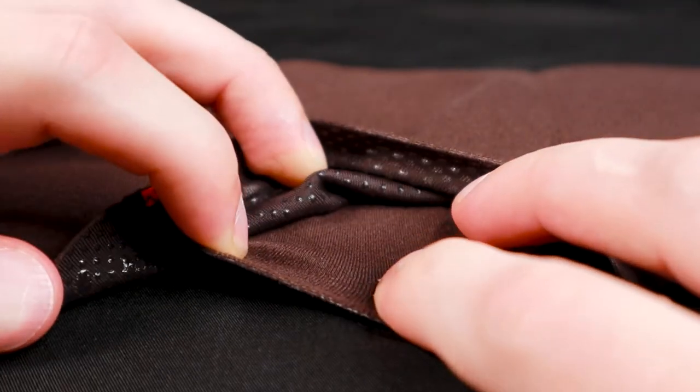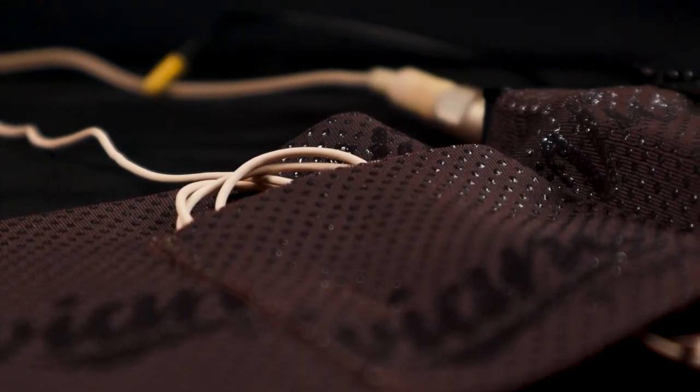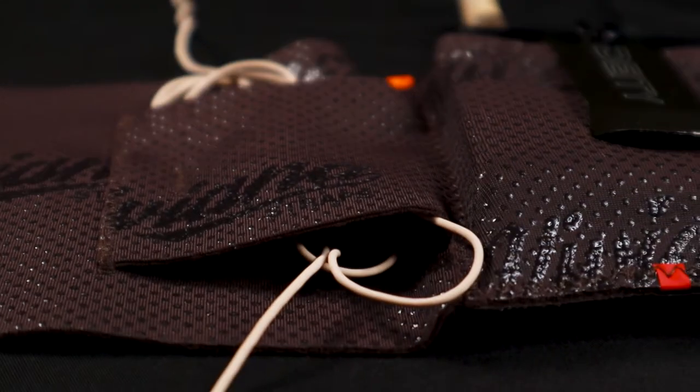The specialized pouch fabric prevents sweat from reaching your transmitter when it's in contact with the skin. And just like the Ursa strap, the Viviana waist strap also features a hook and loop strap to keep your microphone wire securely in place. The Viviana waist strap offers double the cable pouches — two pouches, one on each side of the transmitter. This smart design lets you tuck in your wire quickly so you don't waste any time on set.